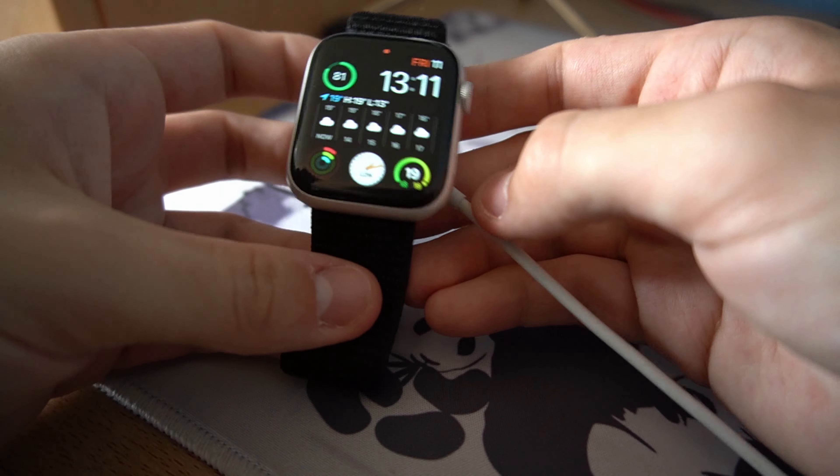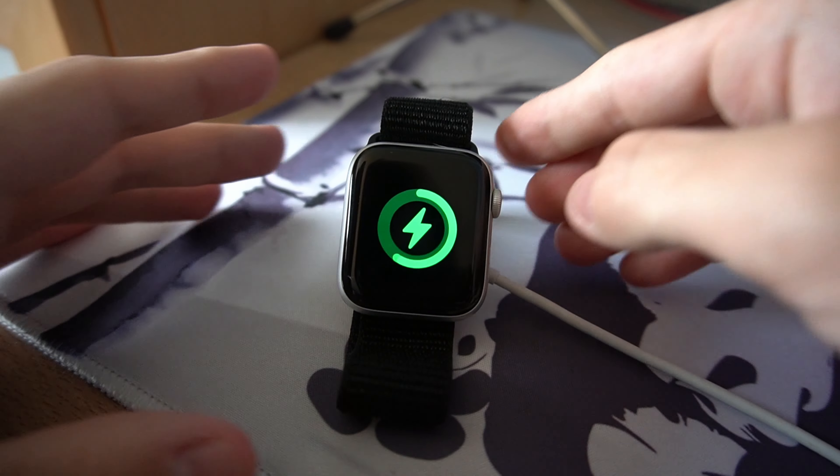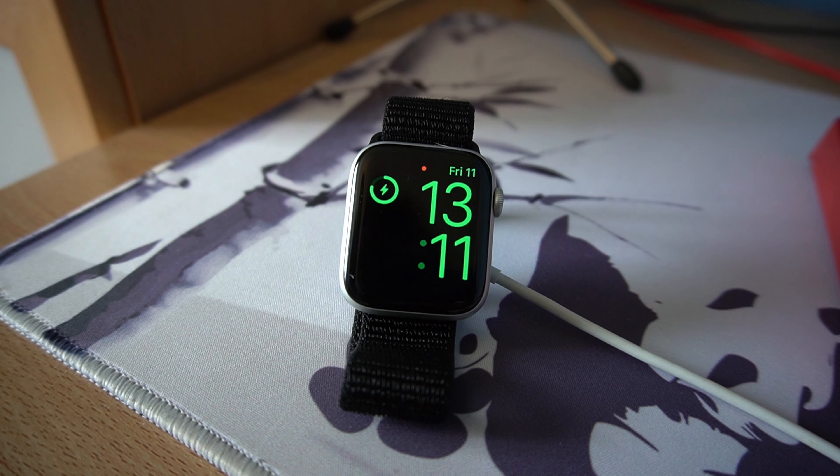Personally, the most annoying part of owning this watch is how small the battery is. Apple says it should last about 18 hours. After a full day of use, I have to charge it every evening, otherwise the next day it'll power off halfway through the day. But the good thing about the watch being so small is that the battery charges really fast.